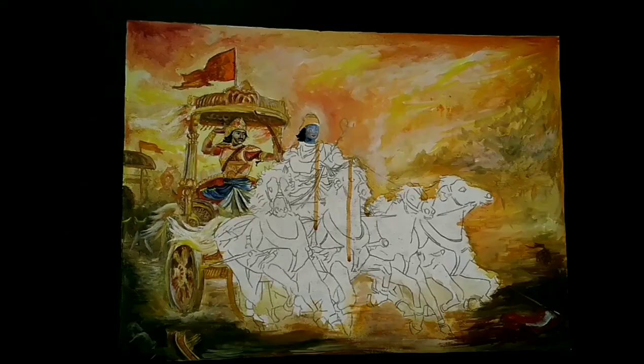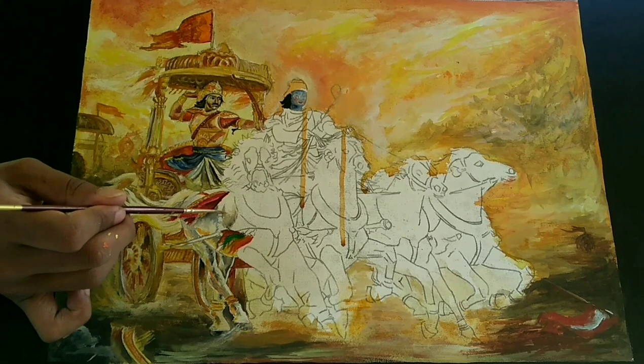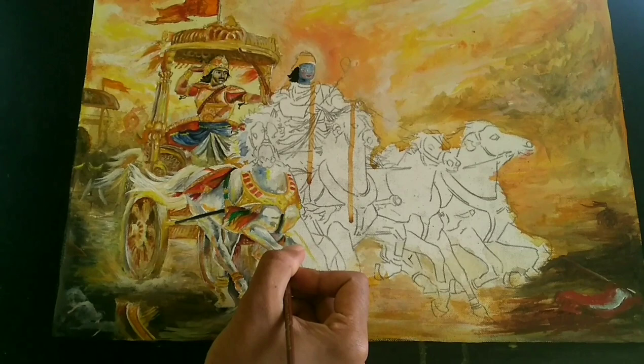A solid acrylic paint will dry quickly, so we should paint faster. I put oil painting over acrylics because it remains wet and we can work on it even after two days. Acrylics become a little darker after drying, but oil painting is made up of different pigments and it remains as it is.